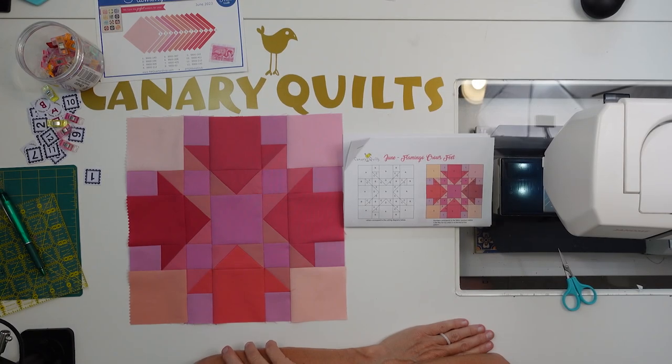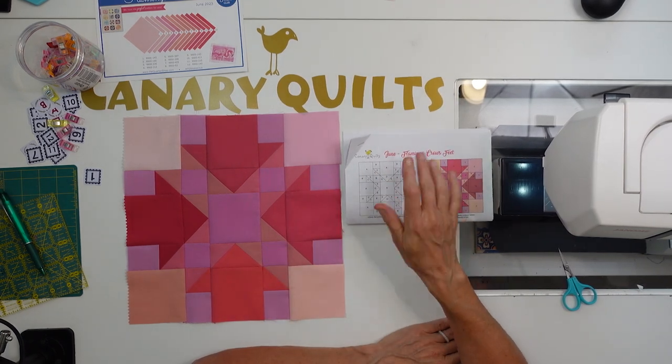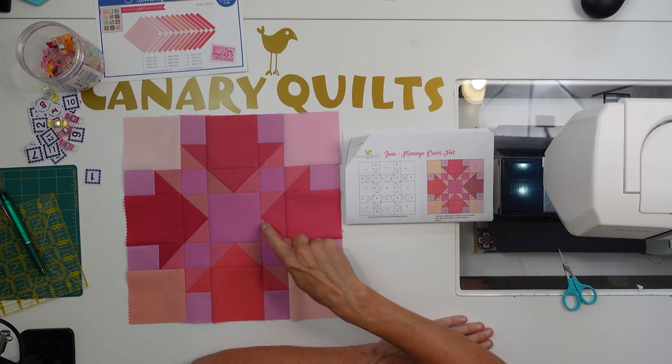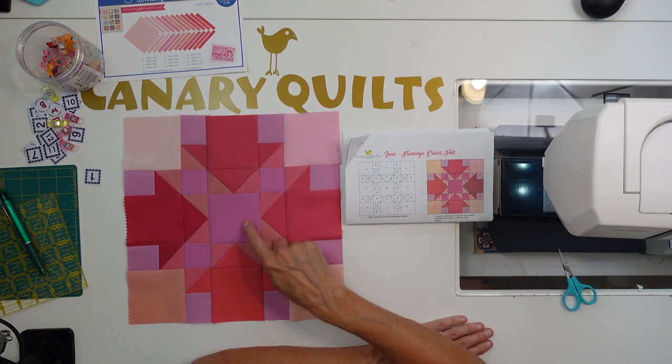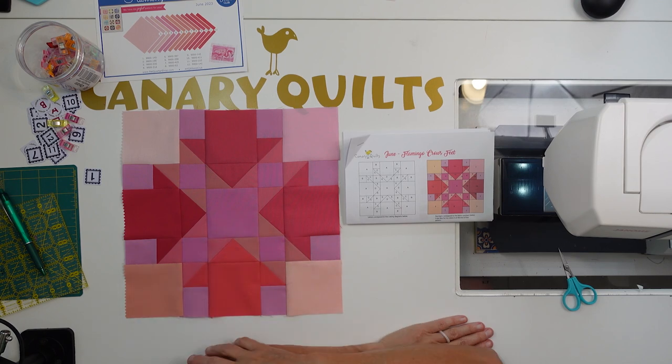There we go — there's our Flamingo Crow's Feet block for June. That turned out really pretty. I'm really happy with that. I was a little worried about all the pinks, and it took me a little while to lay this out to get a balance of colors using 12 different colors. But I liked how even though 7 and 8 were hard to figure out, they kind of blend and look like the same color in the X in the middle. The arrows really stand out. Thank you very much for following along with me on this journey. Let me know if you're doing this.